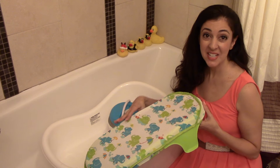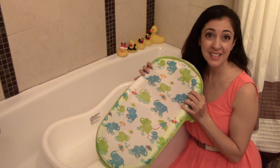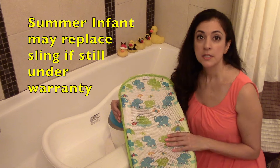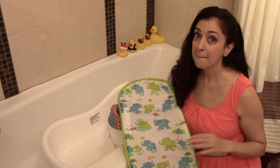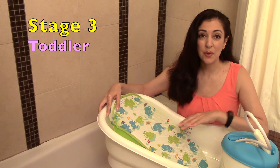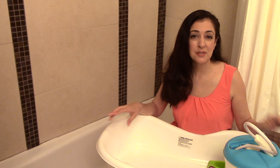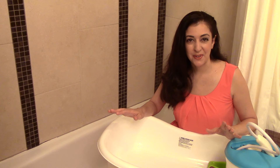We actually stayed in stage two until the sling stretched out. It was very taut at first and then it stretched as she got bigger, and we didn't want to risk it snapping and breaking — it's really stretchy, as you can see. So if you're planning to have a second child, it's very possible that the infant insert might not hold up for two children. After the sling stretched out, we moved to stage three, which is just the tub and the shower unit with no sling. It was really convenient because we didn't have to worry about her being in the big tub, and it was just the perfect size for her.